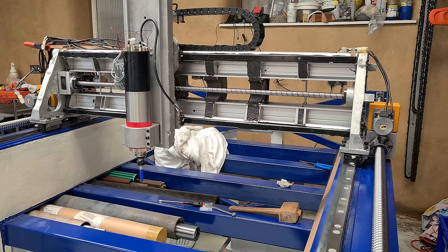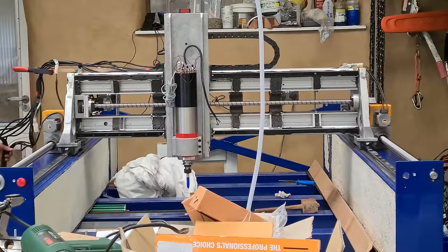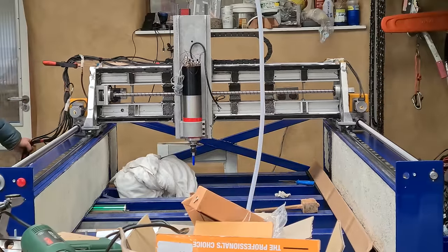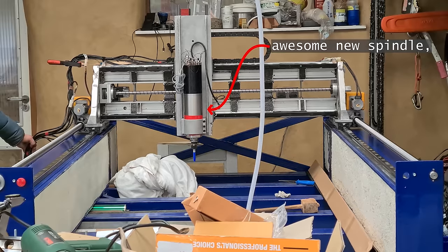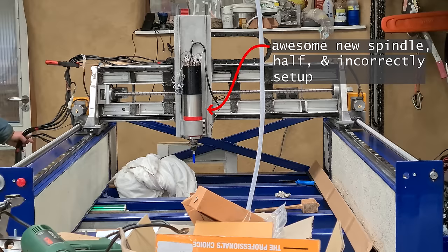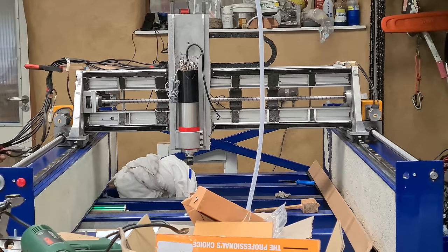They were going in different directions. Turns out that's exactly what happened, and luckily because I was going so slowly with the jogging it threw up an error on the servo driver, which is set up to cause an emergency stop in Mach 3, so everything was okay. It's just a tick box in the settings to reverse the slave axis, so that was an easy fix.